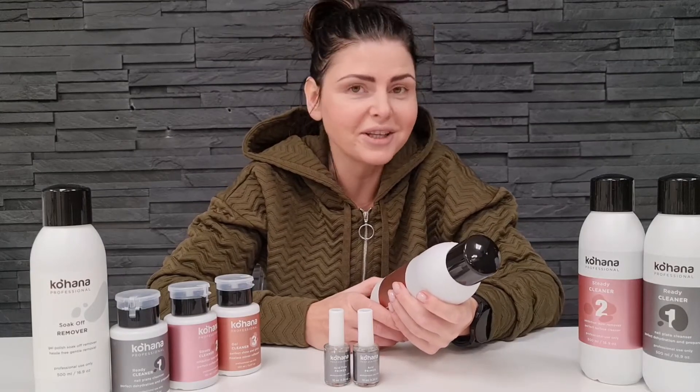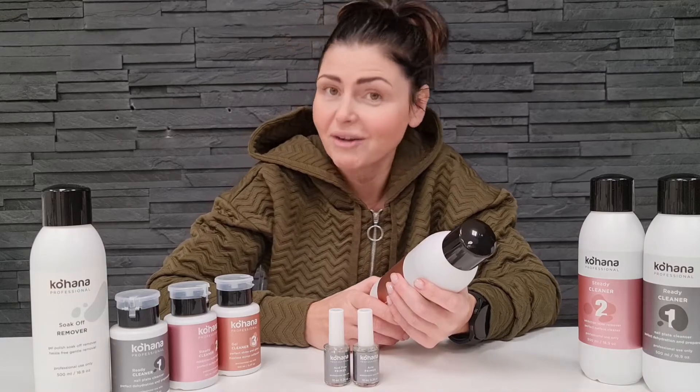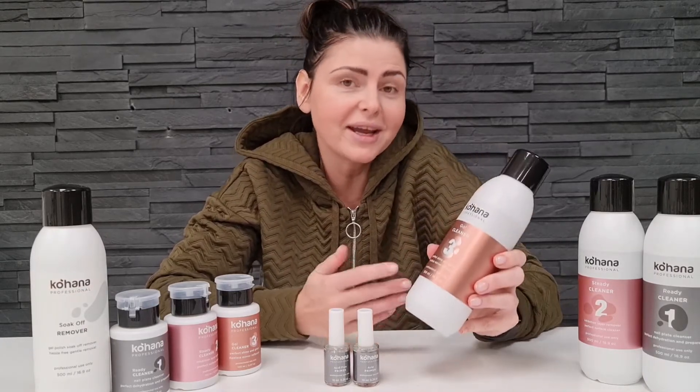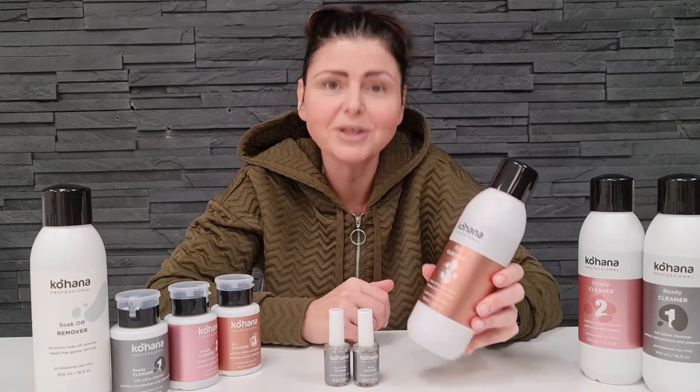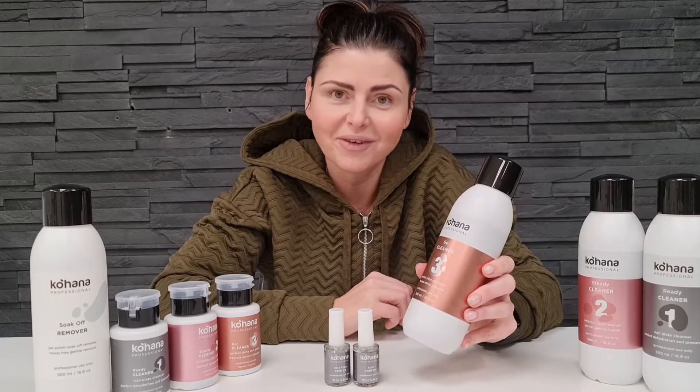And finally we have cleaner number three: perfect shine and gloss, flawless mirror reflection. Cleaner number three includes shower butter. That's why in the end, when you finish your treatment, you can wipe the nail area and leave a beautiful and shiny surface.